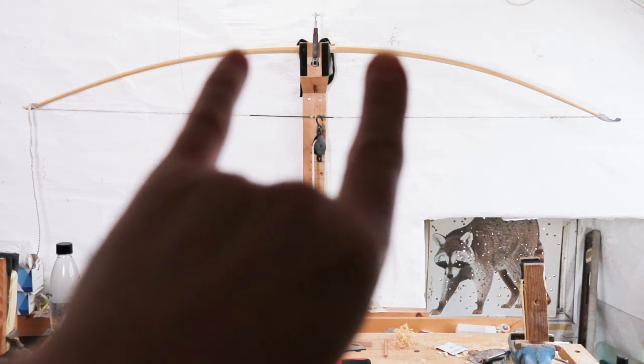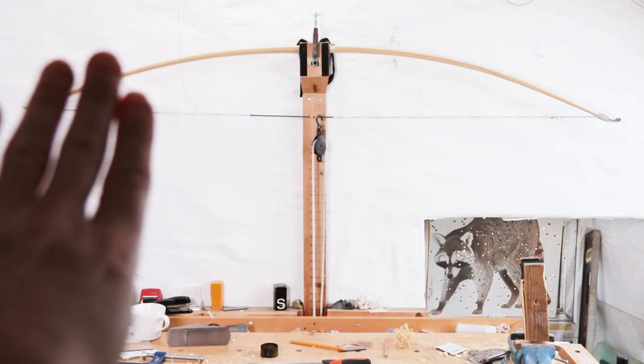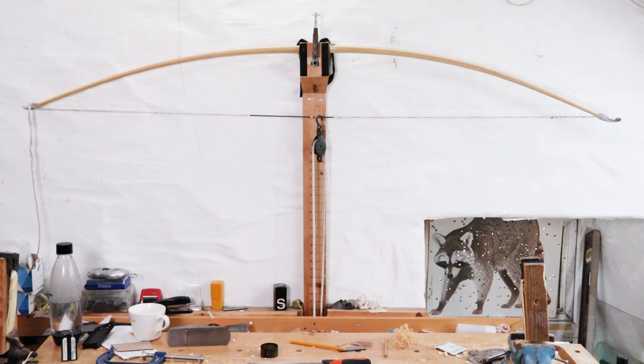Those measurements you could do at six inches out, eight inches out and twelve inches out, just to make sure that it's the same throughout the length of the limbs. Let's draw it up now and see how it's starting to look.